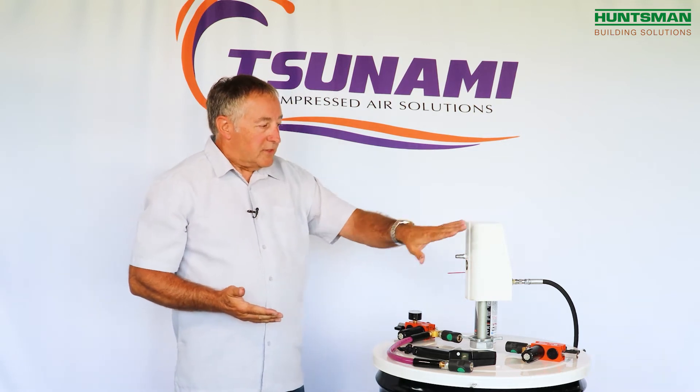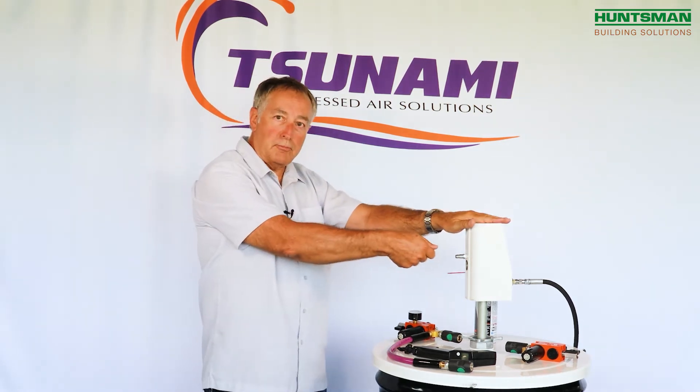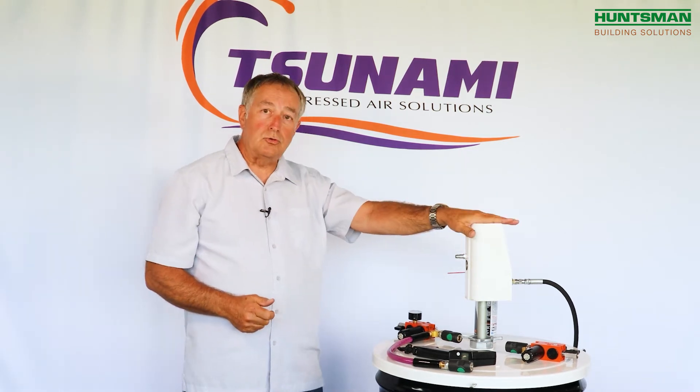One of the other issues with drum pumps is lubrication. A lot of people just run straight line pressure into them and have no lubrication at all.